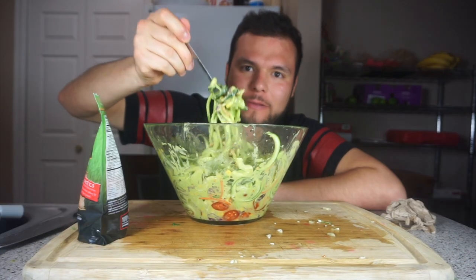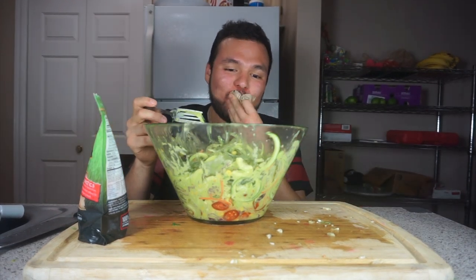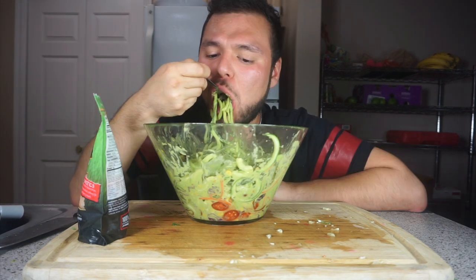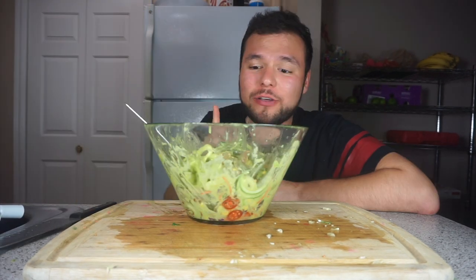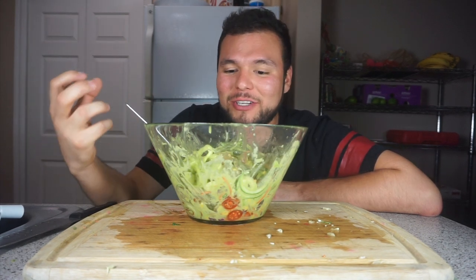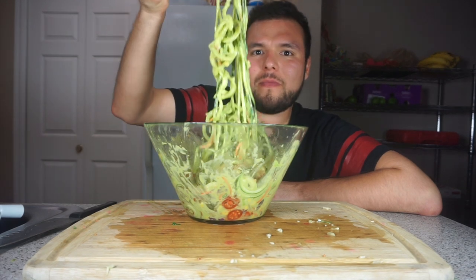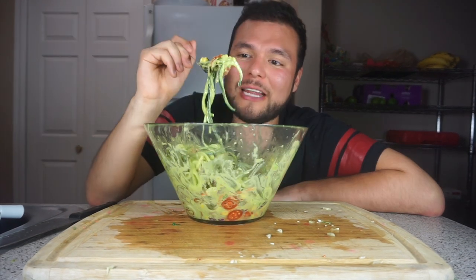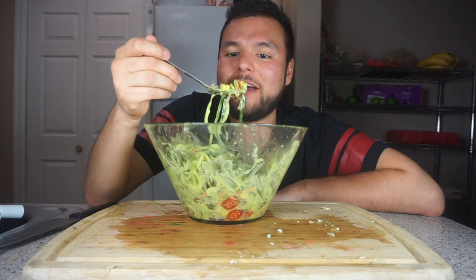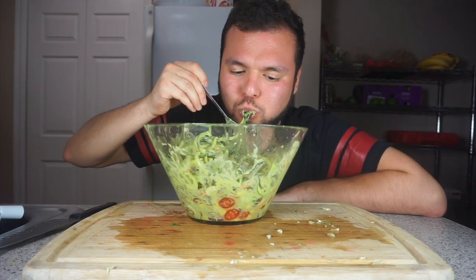It's ready, guys. This is so good. It's so fresh, it's creamy as hell, it's spicy, and you can taste the mustard, the avocado, the spices — this is really good. It's been a few weeks and I haven't had good raw vegan noodles. I loved it.